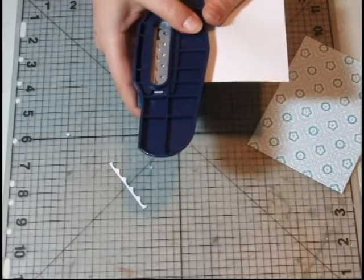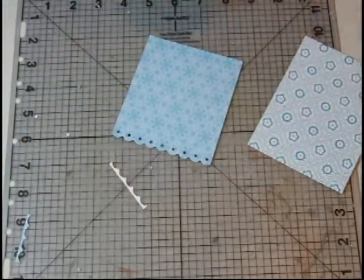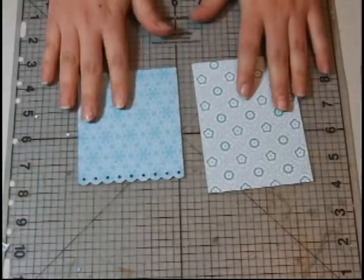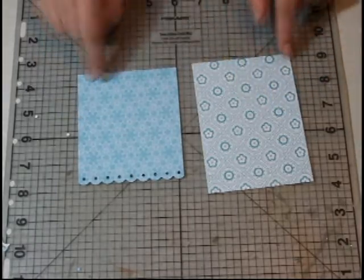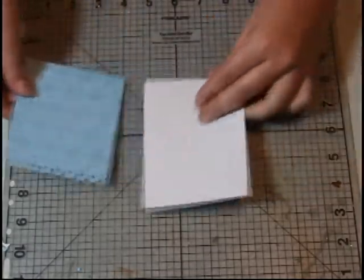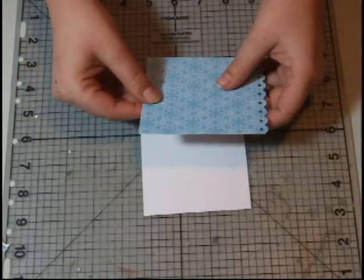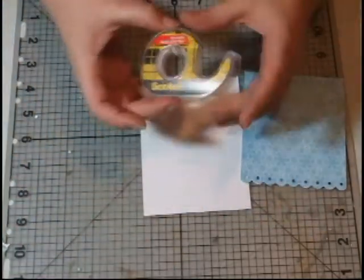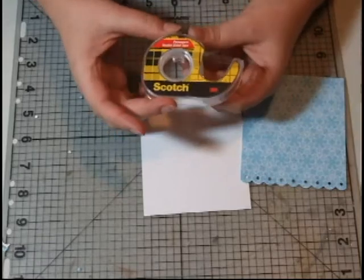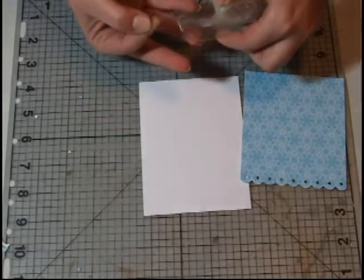Line it up again and punch. So now the next thing you want to do is go ahead and attach them together — you're going to do it on the very top. I'm using double sided tape by Scotch. This stuff is really very strong and it's about a half an inch wide.